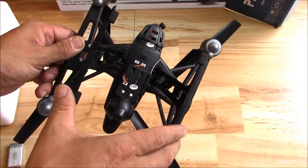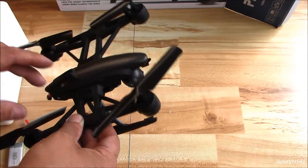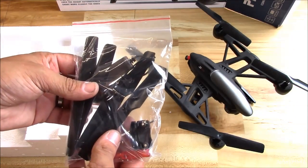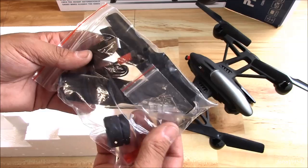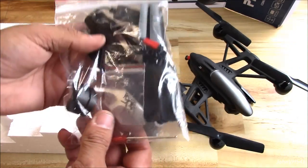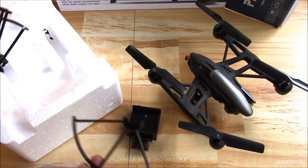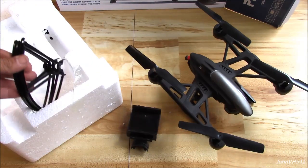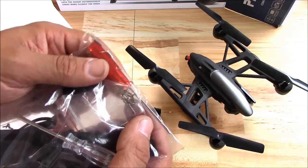Pretty stiff — the gear should take some abuse, seems nice and bouncy. There are supposed to be lights somewhere. What else we got here: spare propellers, two screwdrivers, a bunch of screws, a USB charger. It also has these little prop guards that go on the ends — if you're a beginner, you can put those on.